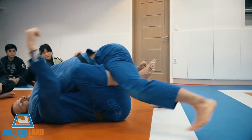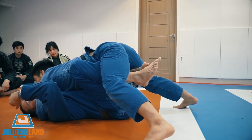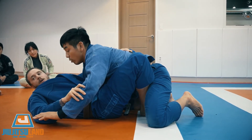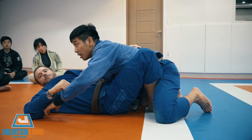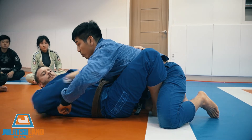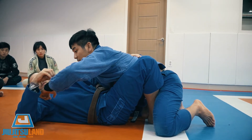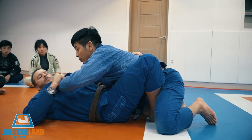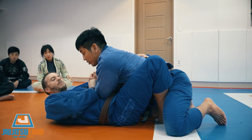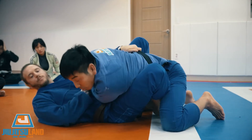If he smashes me like this, it's very uncomfortable. So I'm going to block. When I'm ready, I'm going to grab the sweep grip and punch across my body. Grip the sleeve and push it in. Now he has no base here — if he tries to hold his hand like this, there's no base.